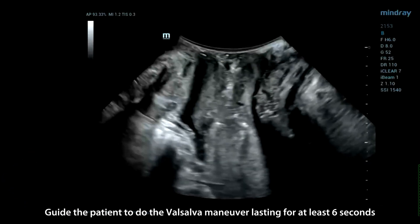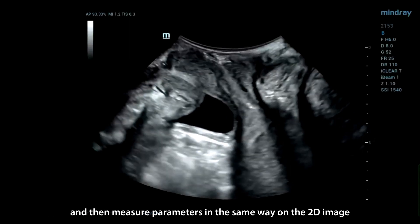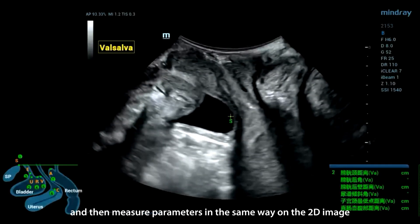Guide the patient to do the Valsalva maneuver lasting for at least 6 seconds, and then measure parameters in the same way on the 2D image.